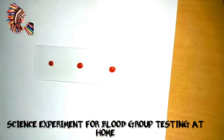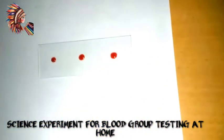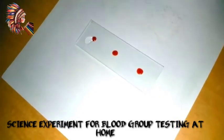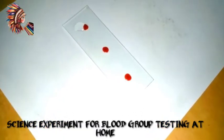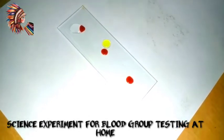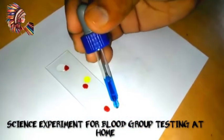In the first drop we will use NTA, in the second NTB, and in the third NTD. Here the NTD is being put. Now one drop of NTB is being put in the center, which is of yellow color, and the blue color is NTA.